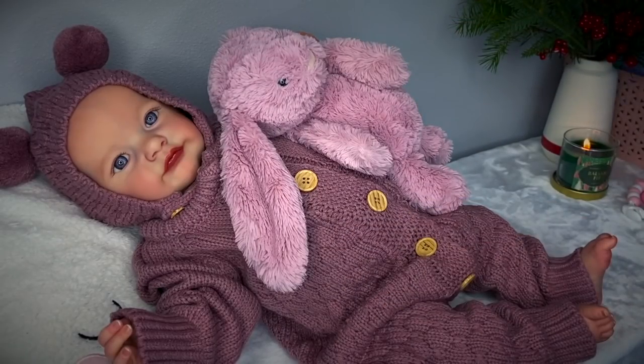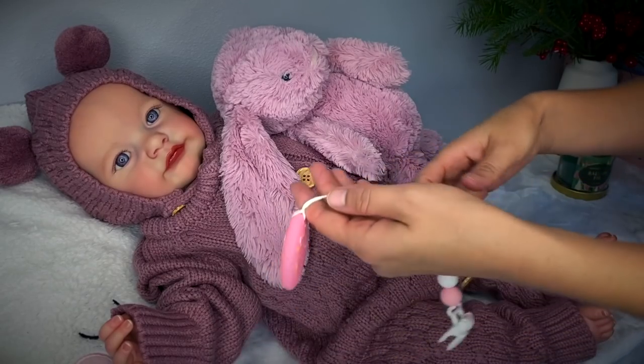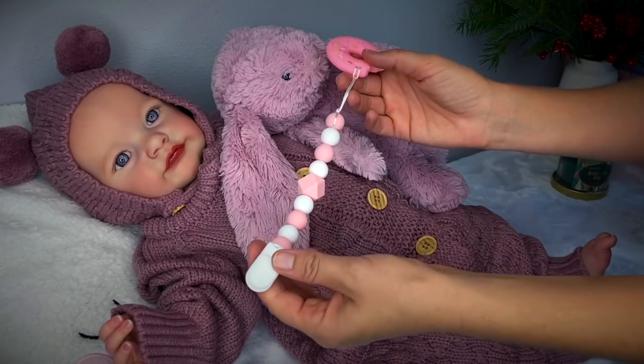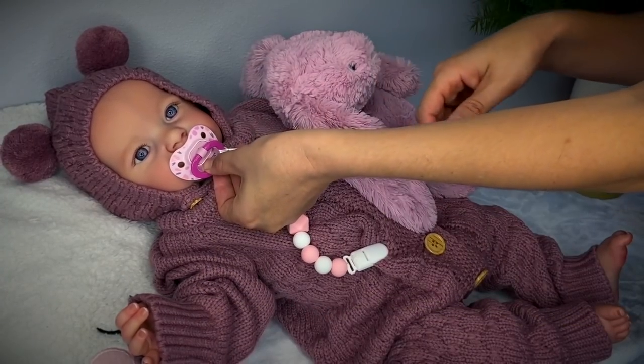And where's your teether? There's your teether. Yum yum. You know what? I really like this clip part, and I'm wondering if I should put her pacifier on it just to try it. There we go. How cute is that?